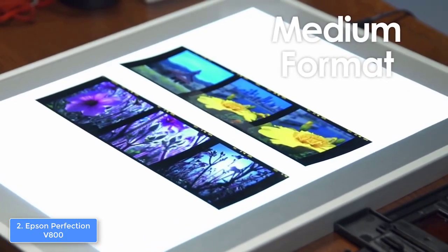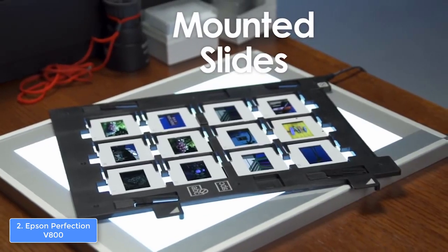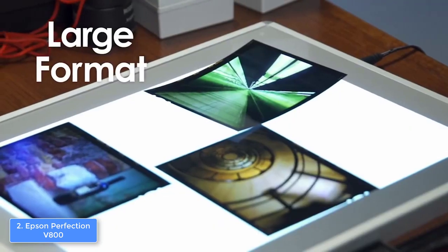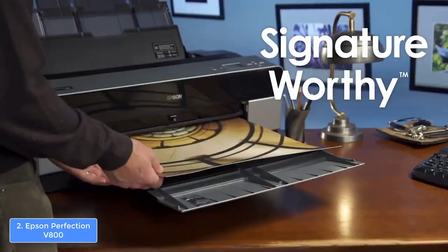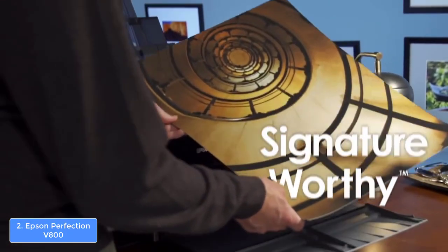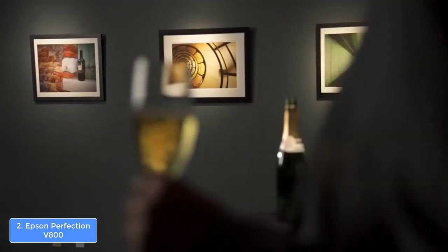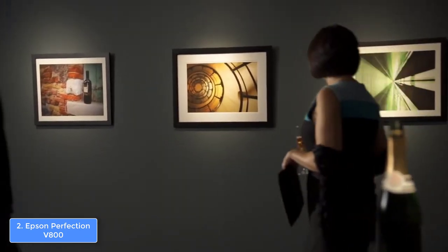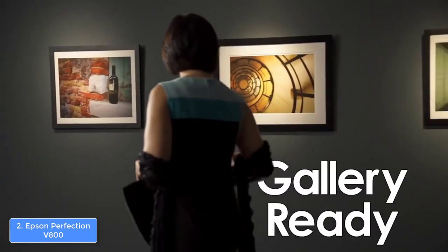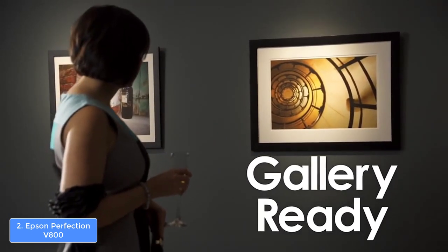The V800 can automatically remove dust and scratches due to the digital ICE technology, and you will have 3 scan modes to choose from: the full auto mode, the home mode, and the professional mode, which will equip you with greater control over the color balance, saturation and more. Overall, the Epson V800 is worthy of considering, because it will never disappoint you.